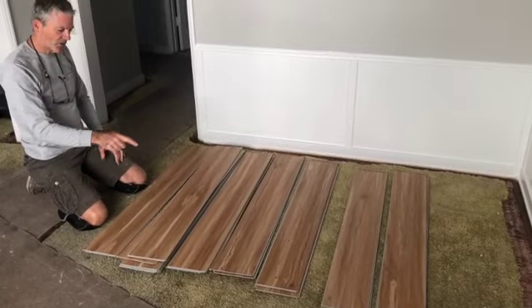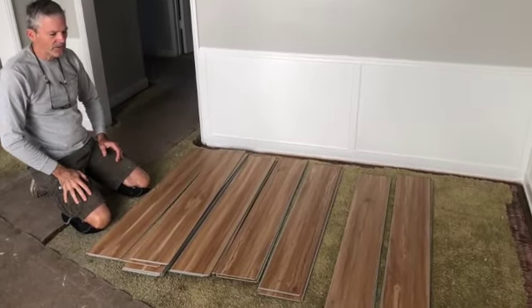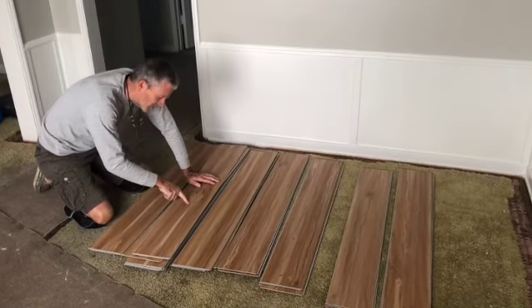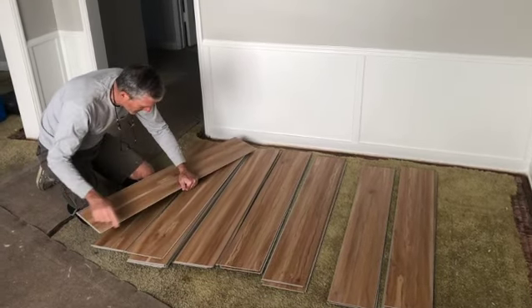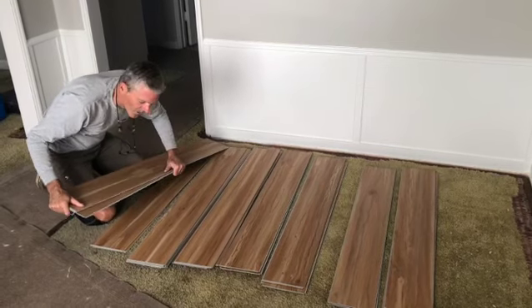One, two, three, four, five, six, seven — they have seven repeating patterns, this manufacturer. And so I try to identify something on each tile. See this same pattern on each one of these.